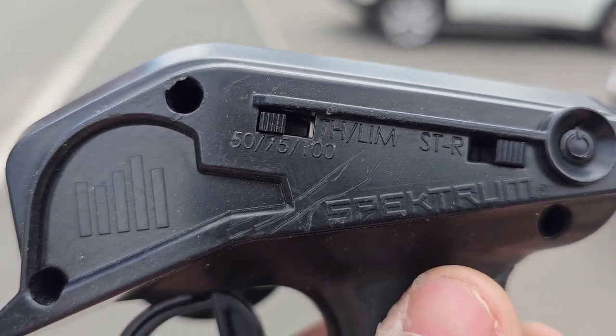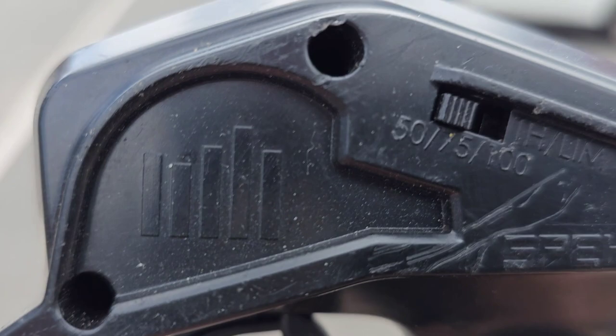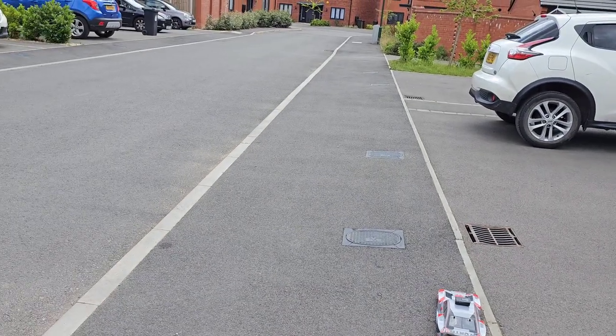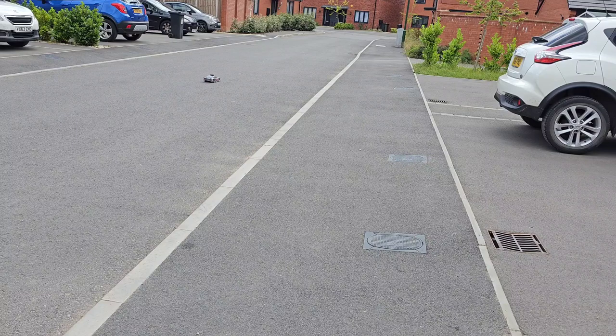As you can see, I've got the Spectrum SLT-02 set to 50%. The car is down there. Now that is full throttle on 50%.